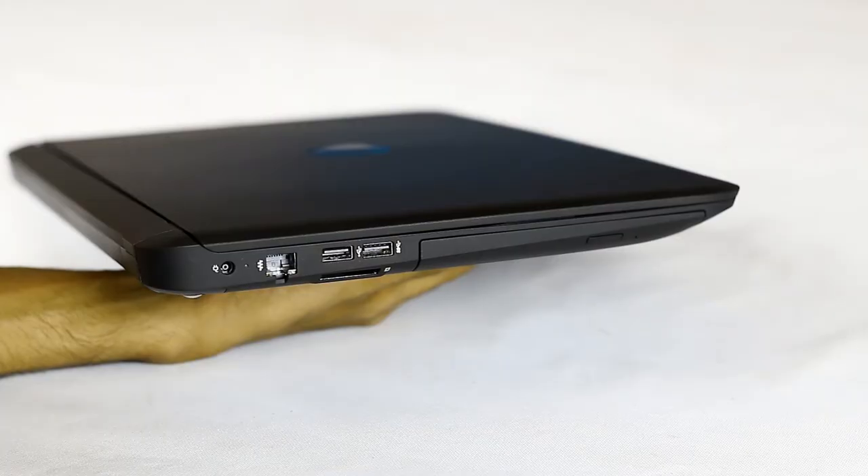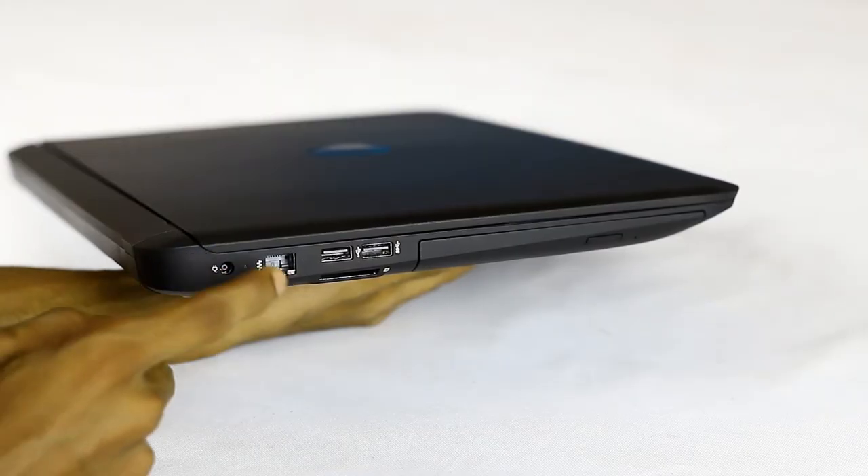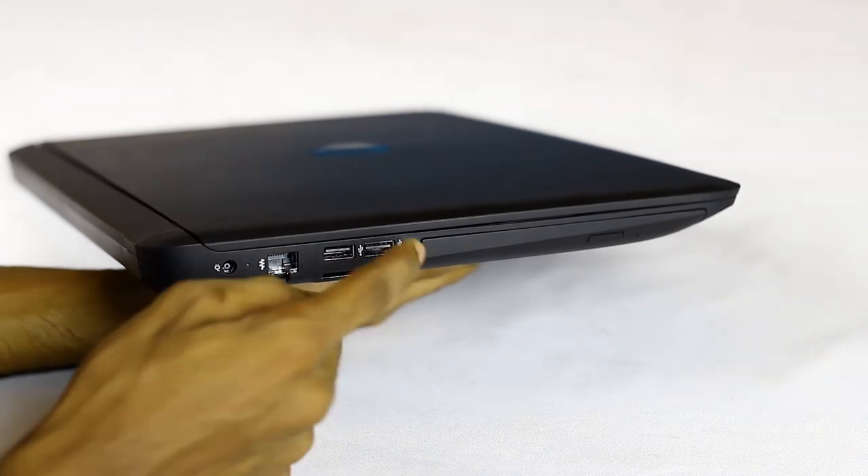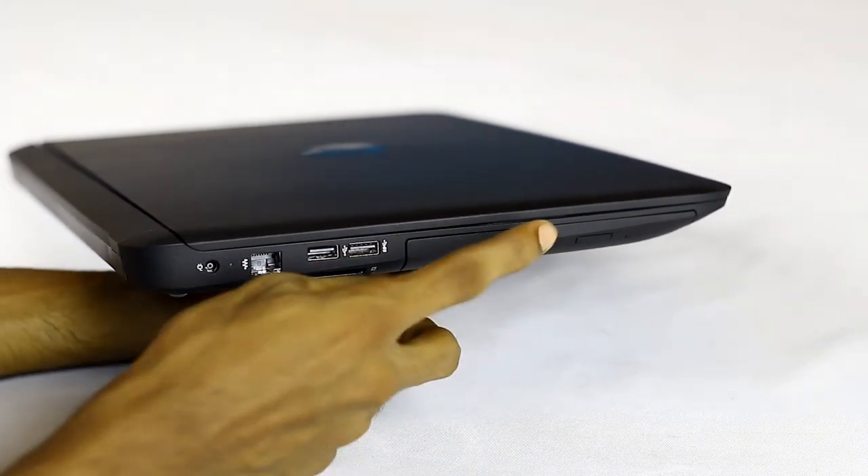This is the power input port. This is the LAN port. This is the USB 2.0 port. This is the USB 3.0 port. This is the DVD drive.